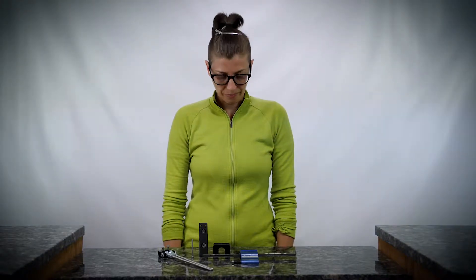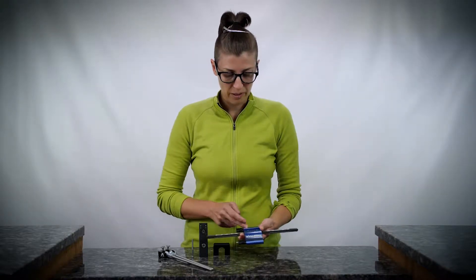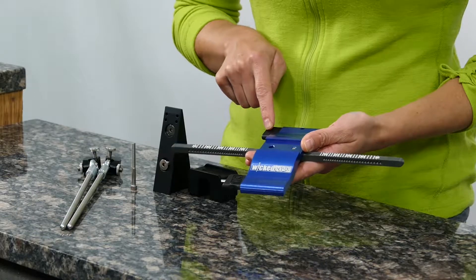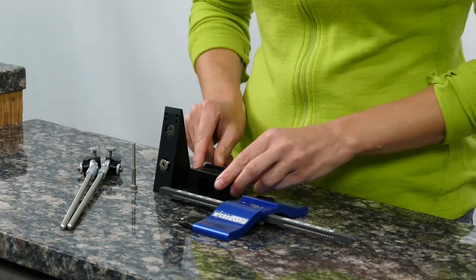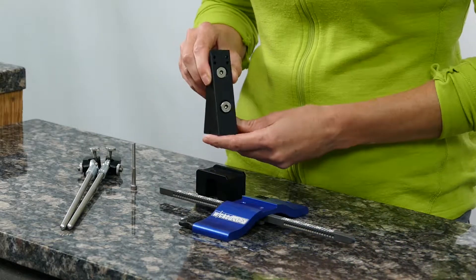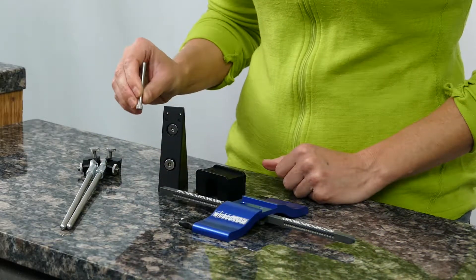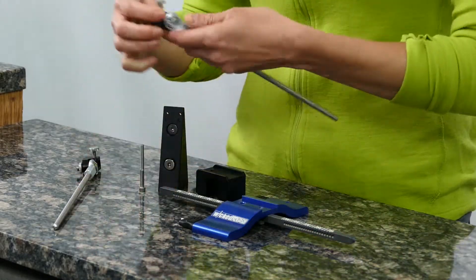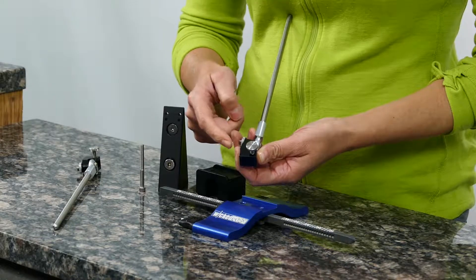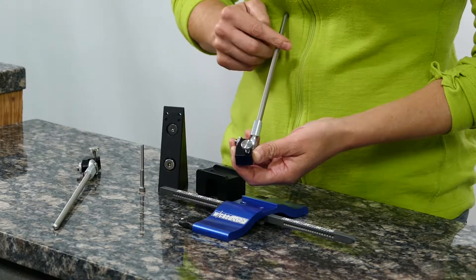Assembling the WE120. When you get your 120, you're going to have a blue base with an attached degree bar. It's going to have a vise key and a depth key. This is going to be your riser block, your vise assembly, a 2-inch cap-headed screw, and your guide rod assemblies, which consists of a thumbscrew, an L-bracket, a jam nut, a ball joint, and the guide rod itself.